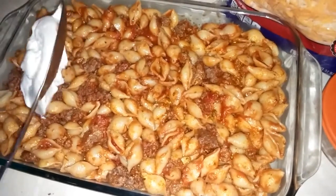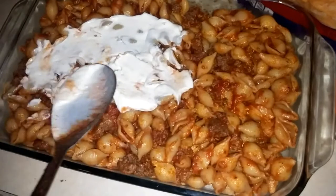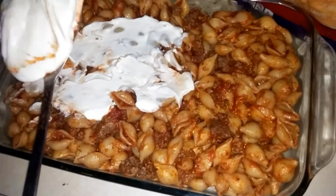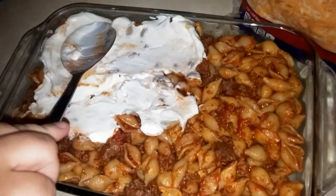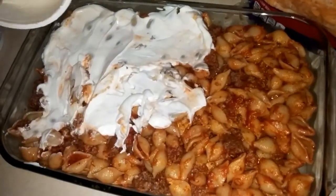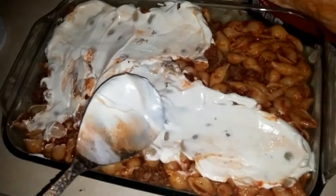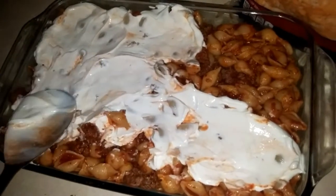Put that in your casserole dish, then take some sour cream and spread it over the top. While I'm doing this, I have a story to tell you — when I was a kid I thought I hated sour cream, so my mom made this with cottage cheese, and it's actually not bad.